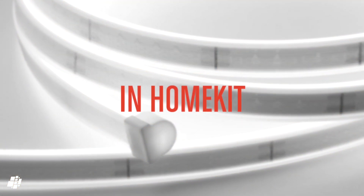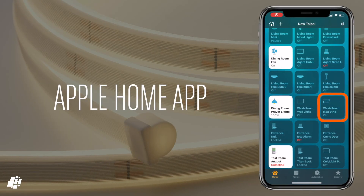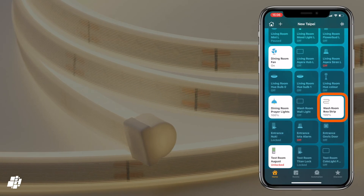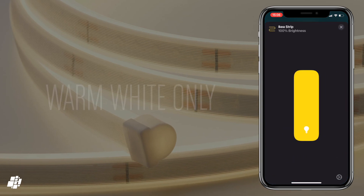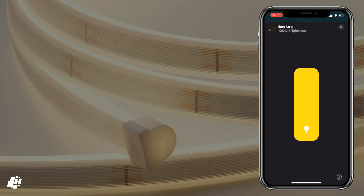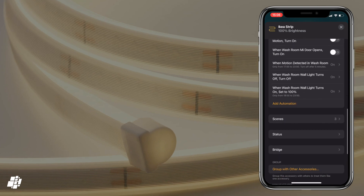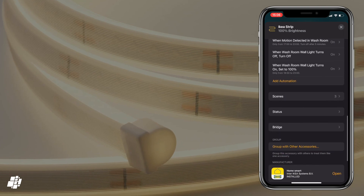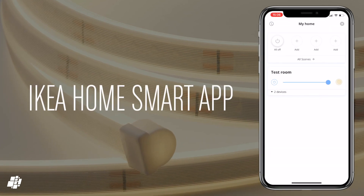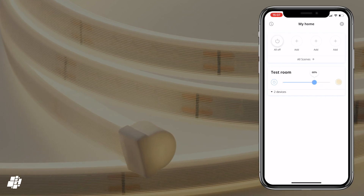In HomeKit and the Home app it's all a little basic, with the driver and strip appearing as a light. As it's warm white only, the slider shows only one color and offers no color selections — no surprise — although you can still dim the strip as normal. As standard, you can also include this strip in scenes and automations, and you have access to IKEA's Home Smart app, which has some basic functions much like the Home app.